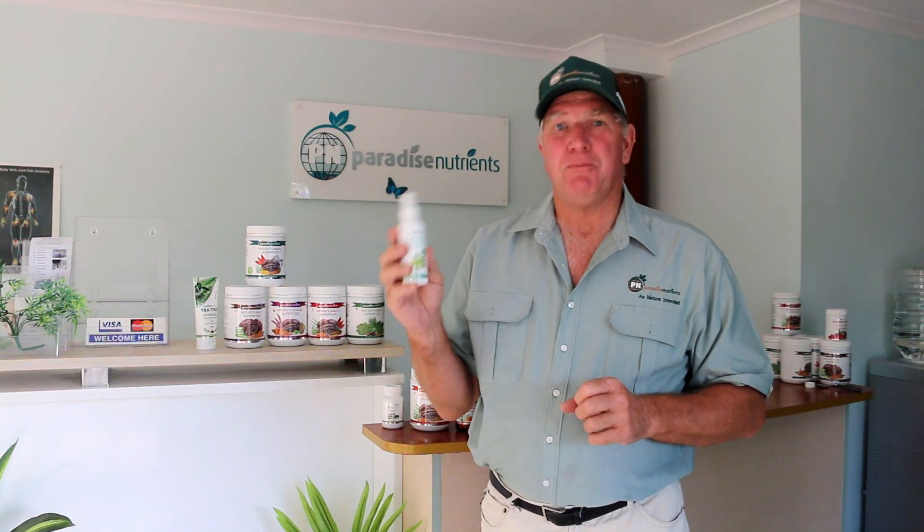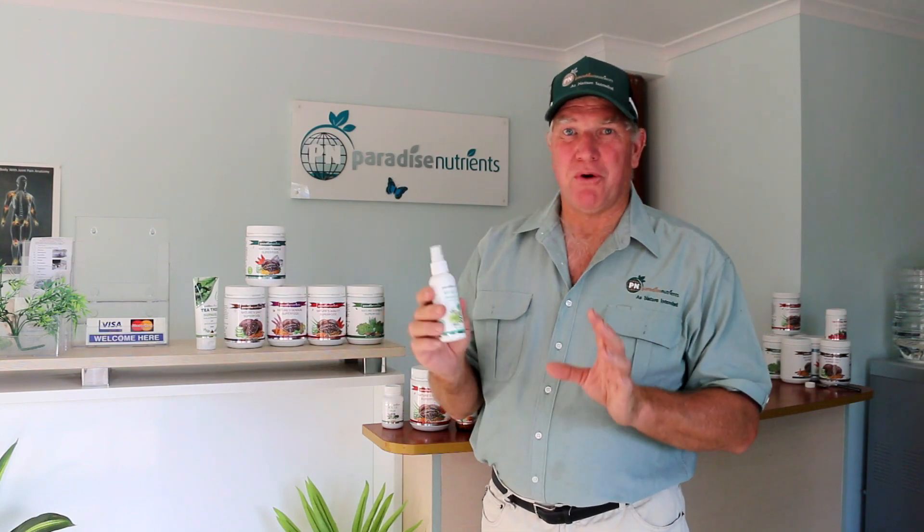Hello, Graham here again and welcome to another amazing product presentation. Today I want to tell you about one of our great products called My Mate Personal Spray. This is a fantastic product.